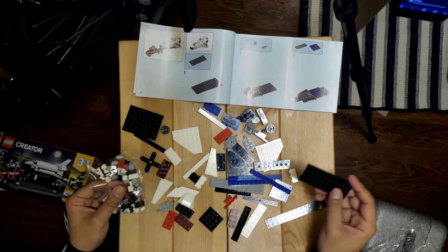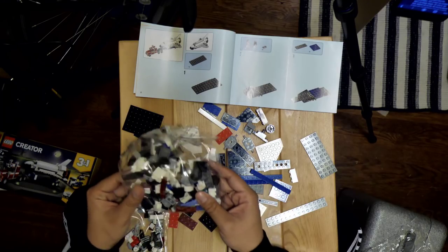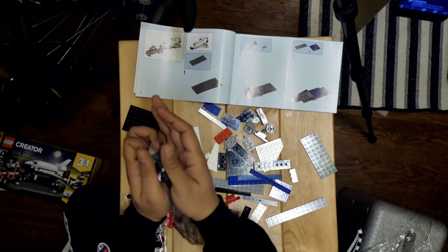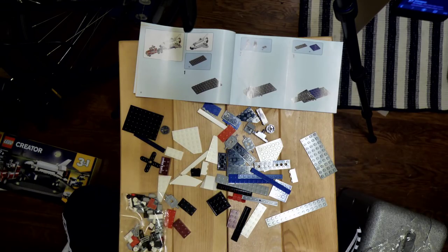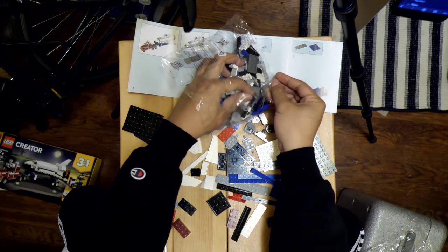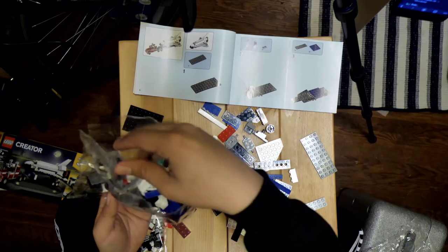Already we've hit a stumbling block, folks, because I don't see these pieces from this bag. Let's quickly examine this bag. We may have to pop open this one. I should have had bowls. I am in my kitchen, so it wouldn't be hard to go get bowls. Let's go get a bowl, I'll be right back.